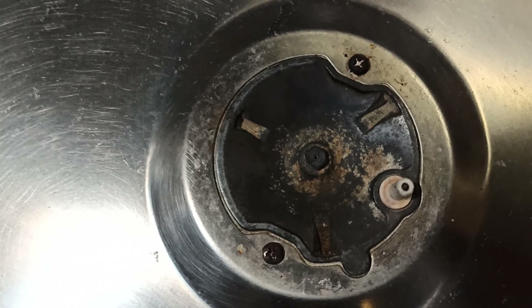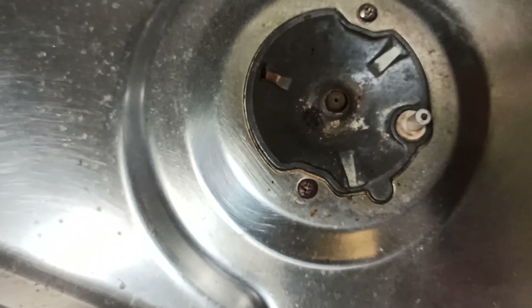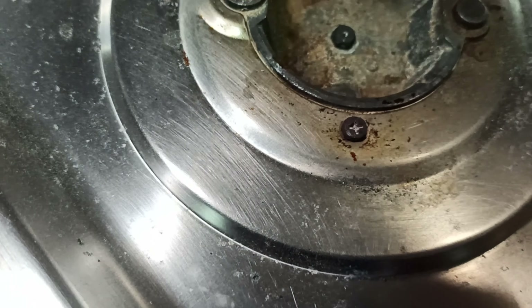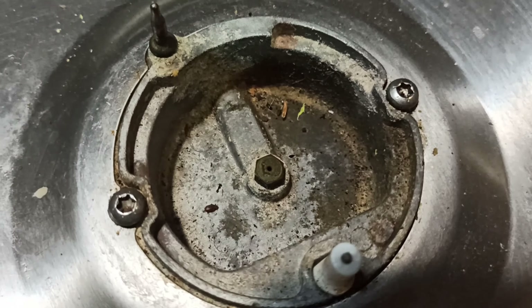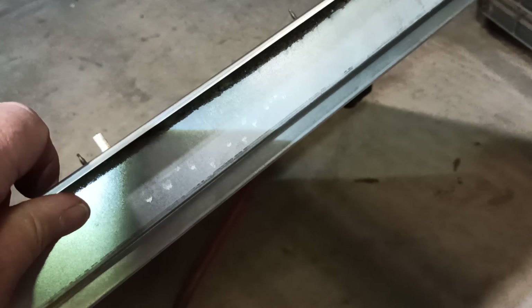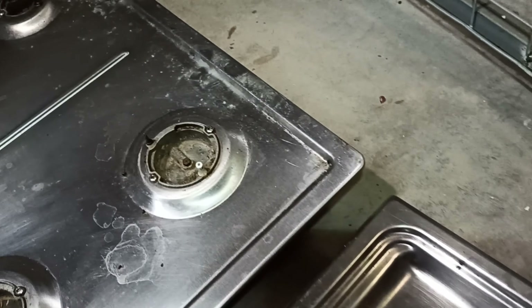As a comparison straight off about how they're put together - the cheapy, the Dolce, has just got Phillips head screws and they do look a bit rusted. The Miele has got Torx screws and they definitely look like stainless steel. The other difference is that the Miele is definitely heavier, with more weight and more thickness to it.